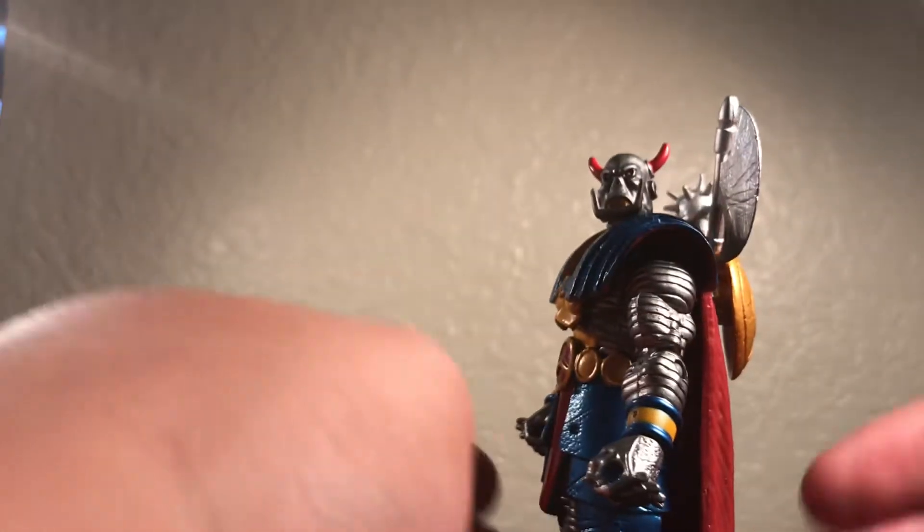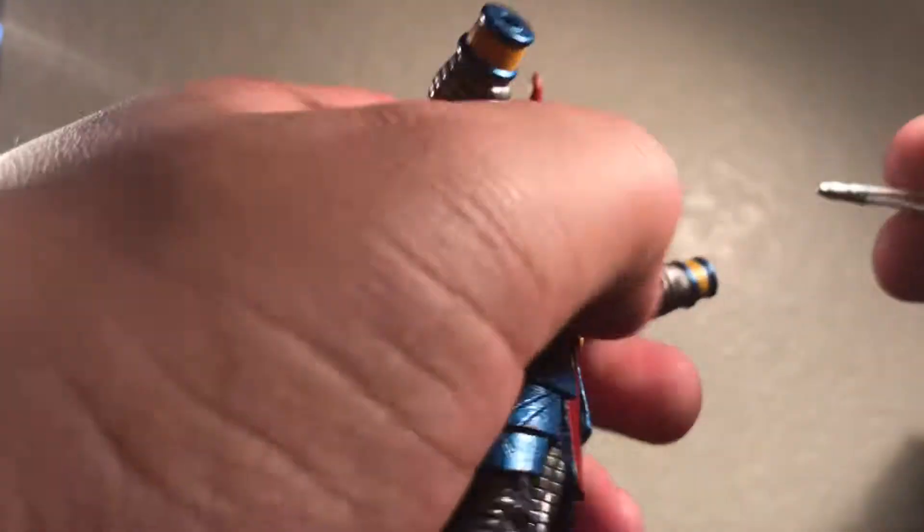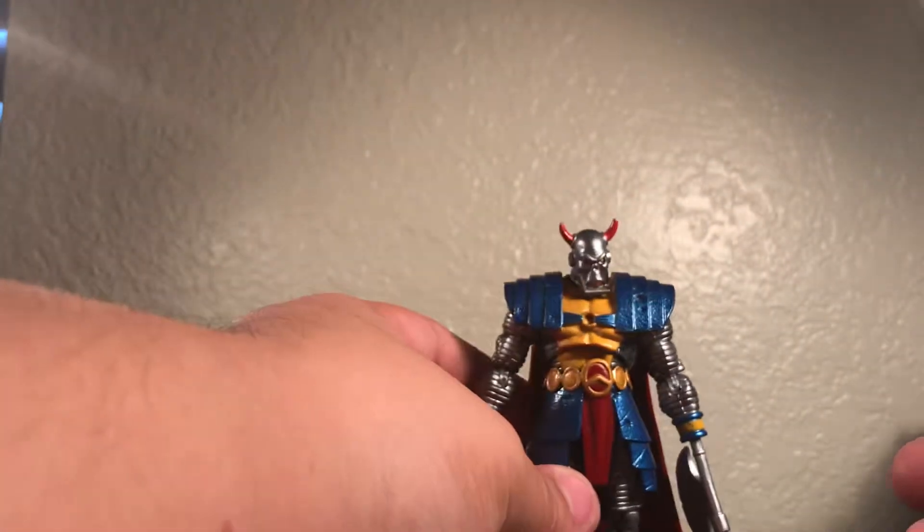Another thing I like about this is that you can pop off the arms — you can plug in the weapons on each hand, so now he has weapons as hands, which I think is pretty amazing because this is very comic book accurate.